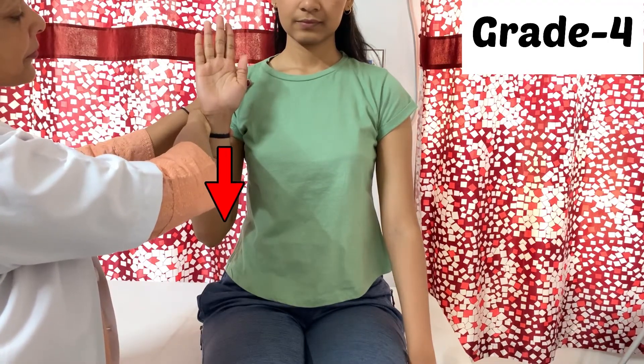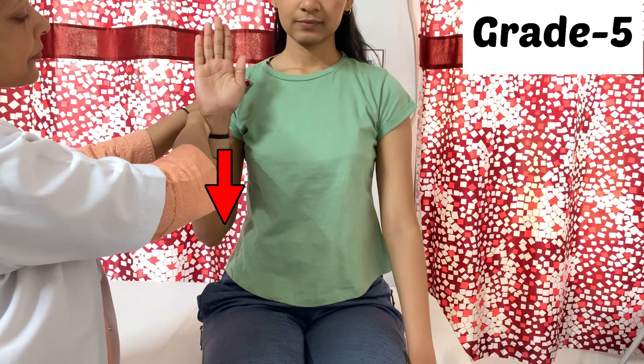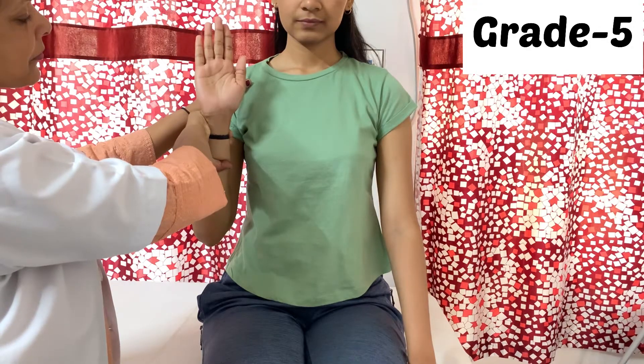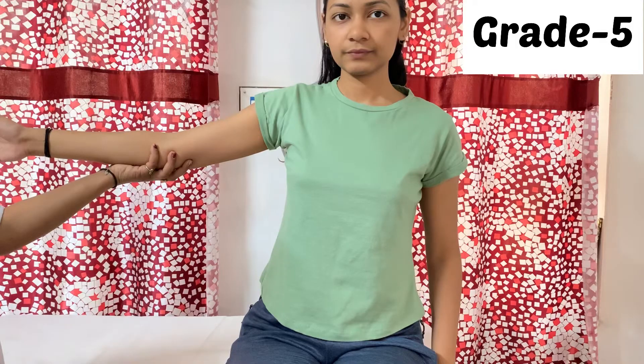If the patient can hold this position for 10 seconds, then grade 4 is confirmed. To progress to grade 5, all positions will be the same but the therapist will apply maximum pressure and the patient must hold that position.